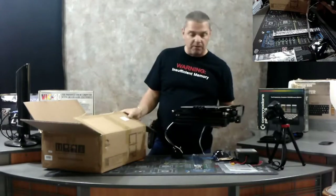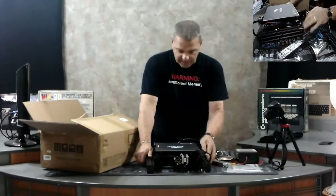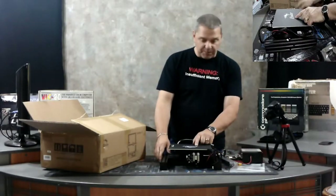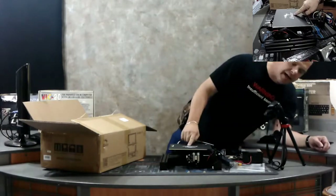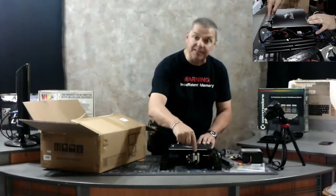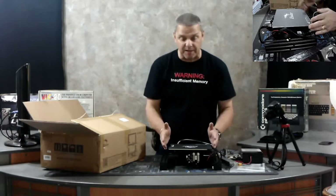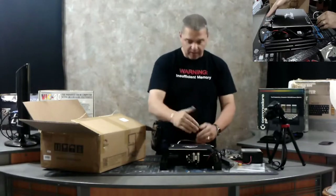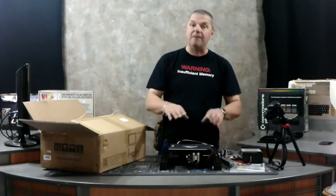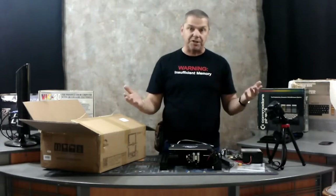To identify this printer — when they refer to the front and the back — the logo is actually on the front. The front has the motor on it; this is the stepper motor that pushes the plate back and forth. So this is the back of the printer, and this is the front. Remember that for installation — that way when you look at the picture you can compare it and it'll match up.